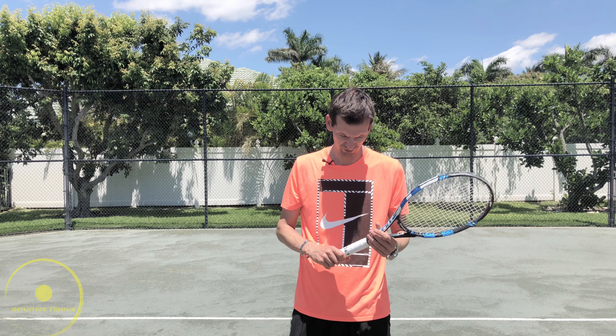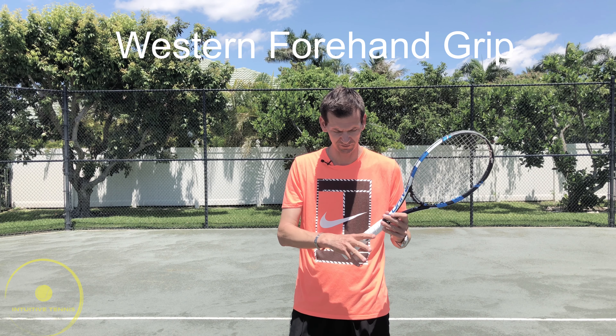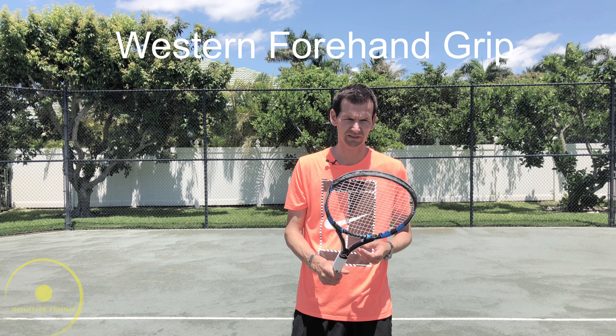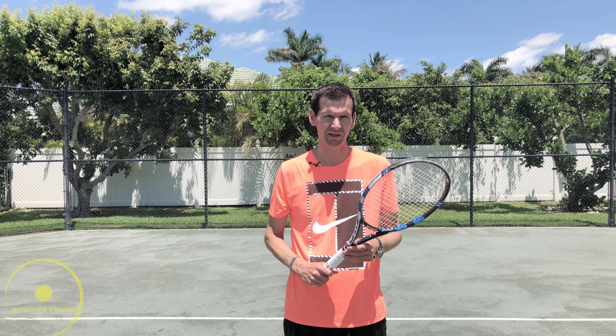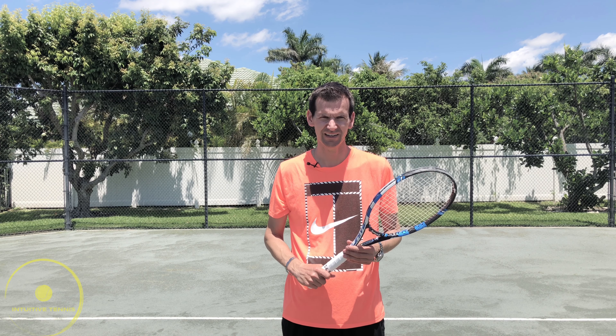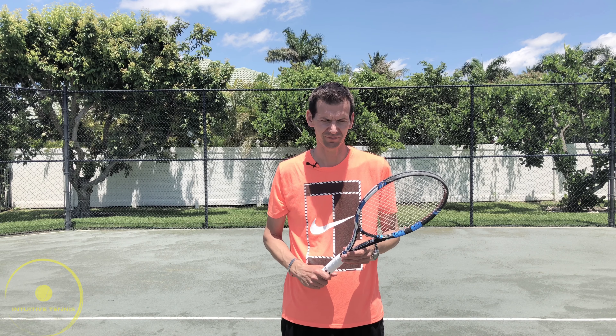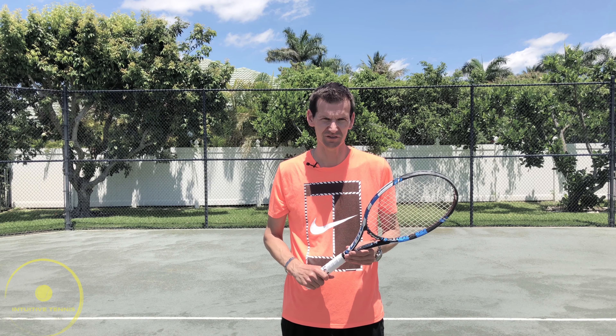The next grip is the western grip. It's on the fifth bevel — we put our base knuckle on the fifth bevel. This grip is used by Djokovic and many other players, including Nishikori, Nick Kyrgios, Jack Sock, and from back in the day, Jim Courier and many others.